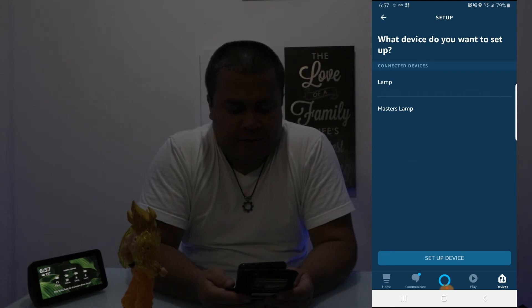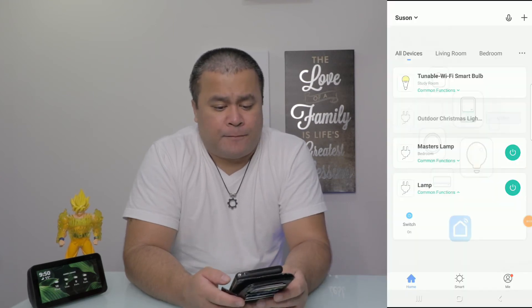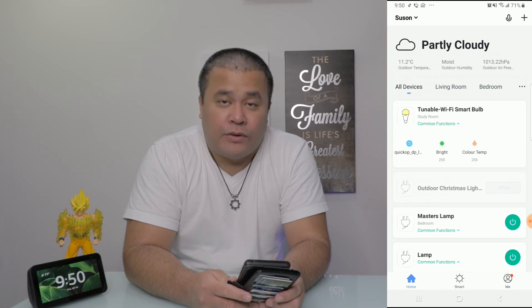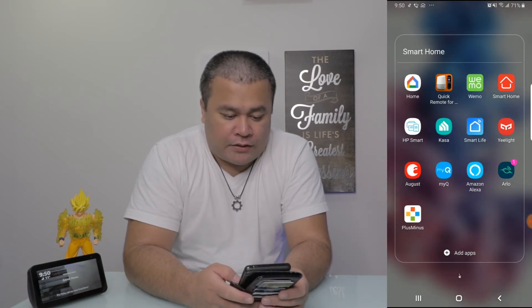I'm back, ladies and gents. Unfortunately, we had a little bit of technical difficulties earlier. The Plus Minus app isn't recognizable — Alexa will not recognize that app even though I linked them together. But I found another way. It is actually called Smart Life — this little thing here. So I was able to connect the Lumiman tunable smart bulb using Smart Life.